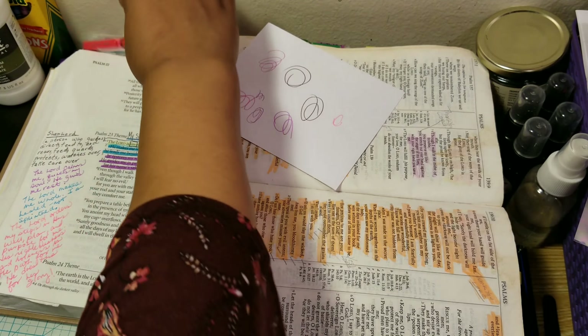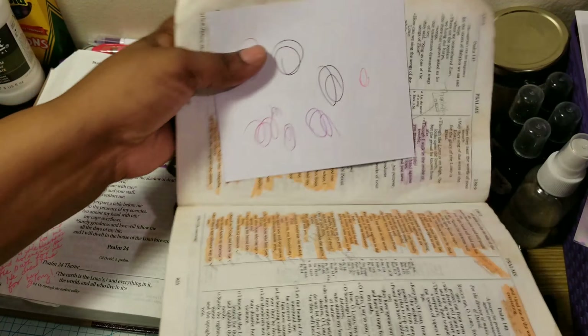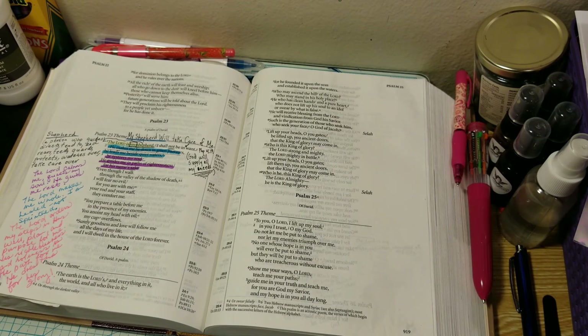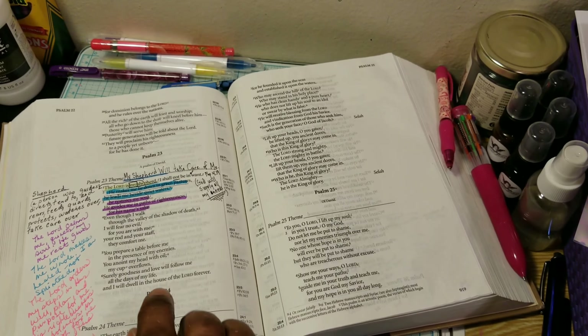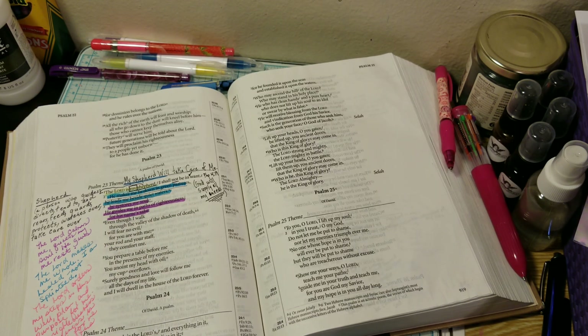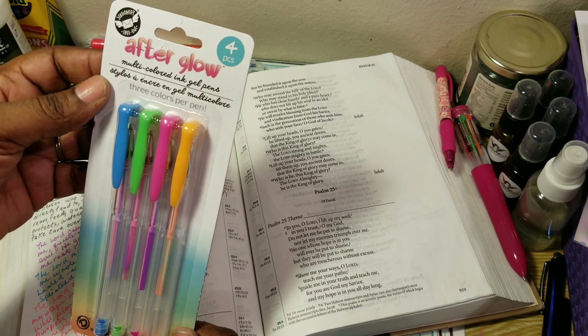'Even though I walk through the valley of the shadow of death, I will fear no evil.' So here are now these pens. Since I don't have to go back and forth, I'm going to move this one out of the way and just concentrate on this. 'Even though I walk through the valley of the shadow of death, I will fear no evil.' These are the Afterglow multicolored ink gel pens.